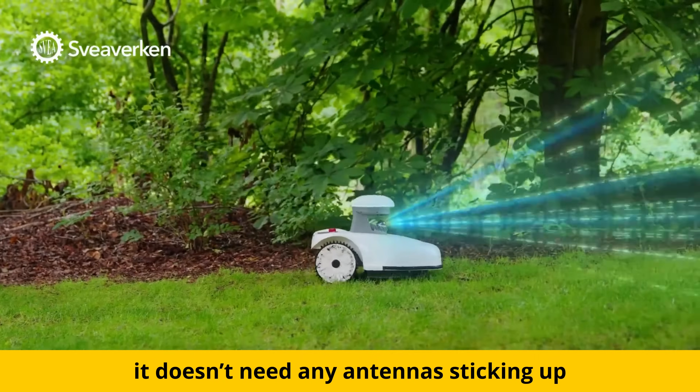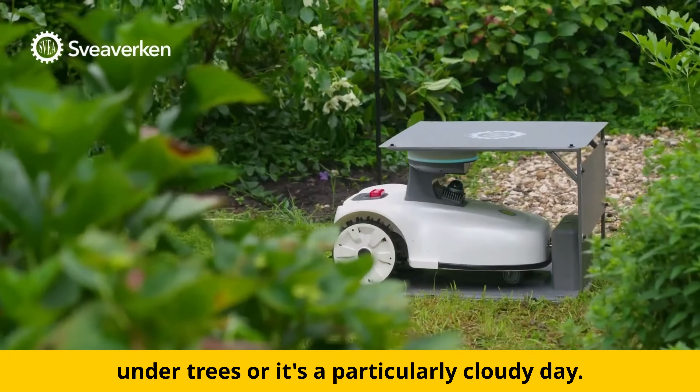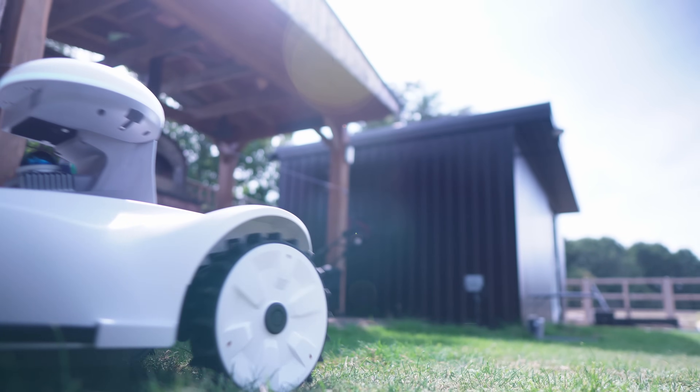One of the biggest benefits of this mower is that it uses 3D LiDAR instead of GPS. It doesn't need any antennas sticking up and it won't get confused when it goes under a tree or on a particularly cloudy day. Most RTX mowers rely on satellites, so if the signal drops they're absolutely toast — but the Blix doesn't care, it will just carry on mowing.